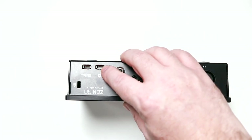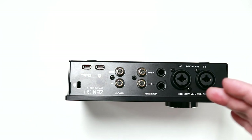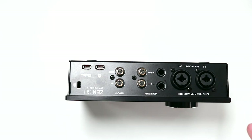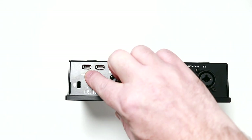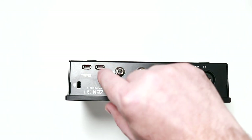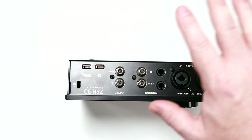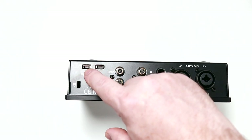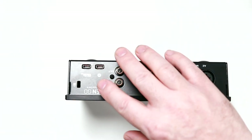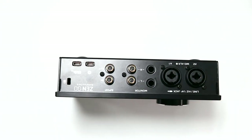Why does it have a second USB-C port? They've done something really cool here. If you're taking this on the go and using it with an iPad or something like that, you can have the unit powered by an external source like a USB power pack, and then use the other port as your data connection. It can also charge your iPad, iPhone, or tablet through that connection. You don't need to use that second USB-C port — it's just something extra they've added, and it's real attention to detail for somebody using this as a portable audio interface.